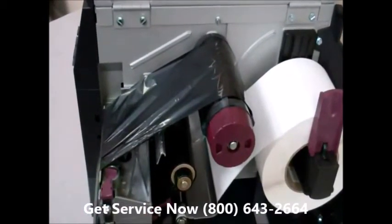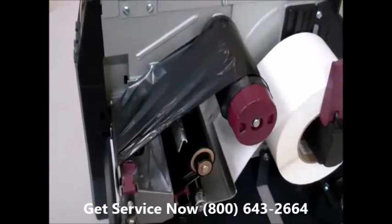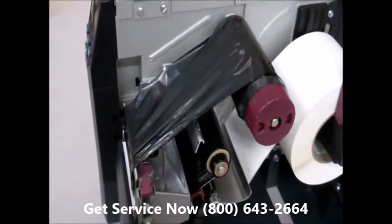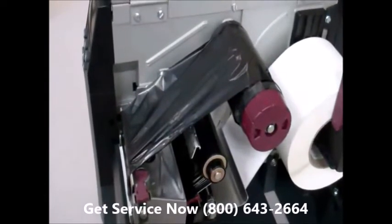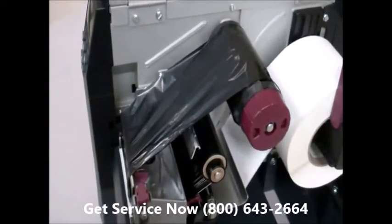So those are six quick guidelines — six little things to look for in your printer as far as ribbon wrinkle. And if you need any help beyond what you've seen here, please contact your distributor and set up a service call so an authorized service technician can take a look at your printer.